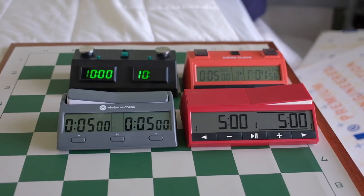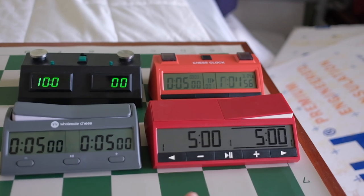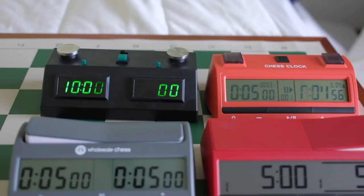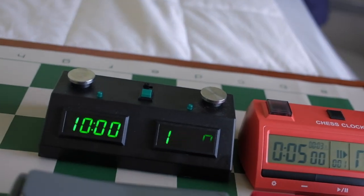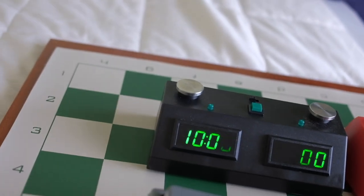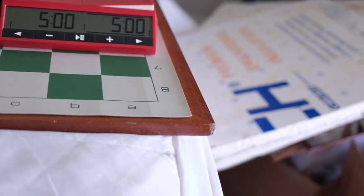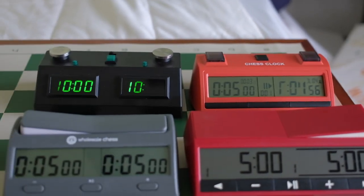I'm going to go over different types of chess clocks — the ones that I have, just so you can see the differences. I have the new DGT 2500, the Wholesale Advanced Digital Timer, the ZMF 2, and then we have what brand is it — Persen — which is this one. The Persen chess clock, the ZMF clock, the Wholesale Digital Game Timer with bonus and delay, and then we have the new DGT 2500 which I just got.